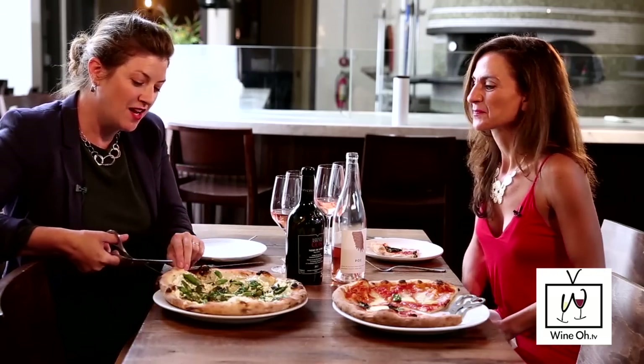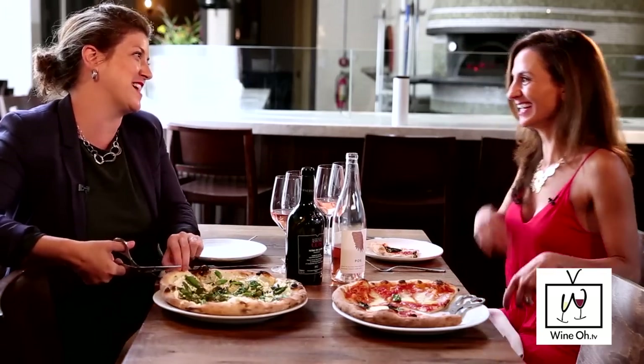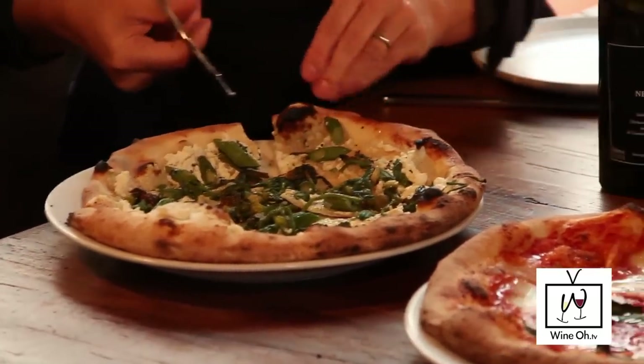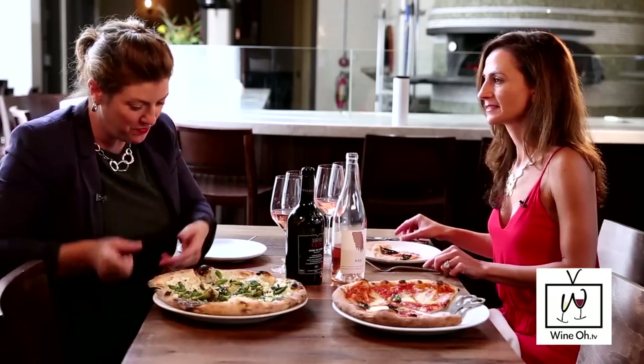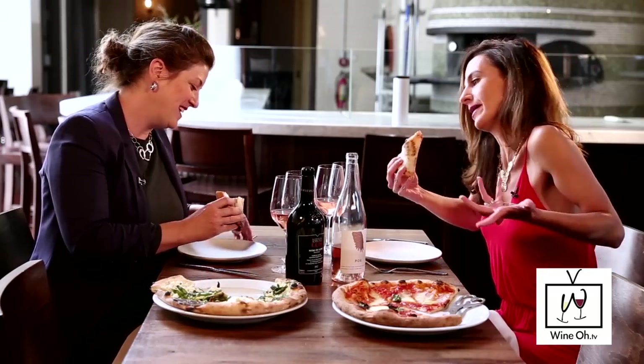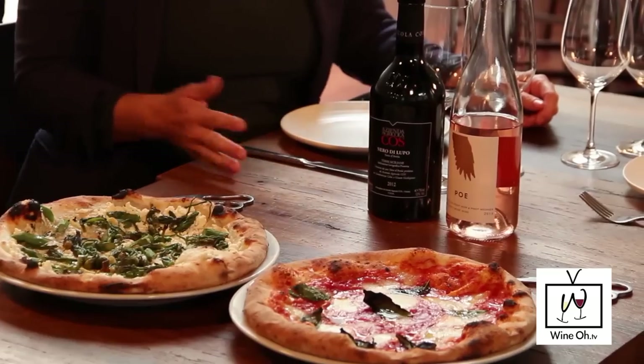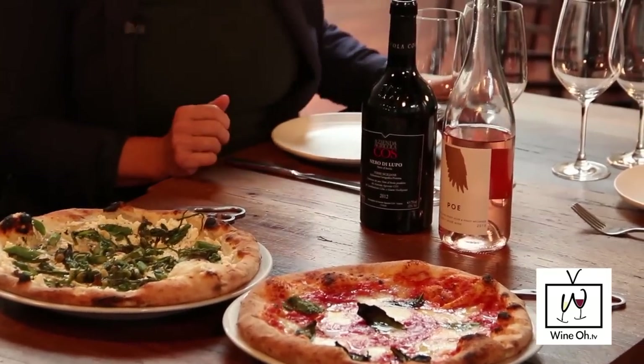If you get to cut your own pizza, you sort of get to decide on which size is best, right? The thing about eating Neapolitan pizza is that yes, you can eat it with a fork and knife, or you can take a bigger piece and fold it in half. We've got to eat it like street pizza!